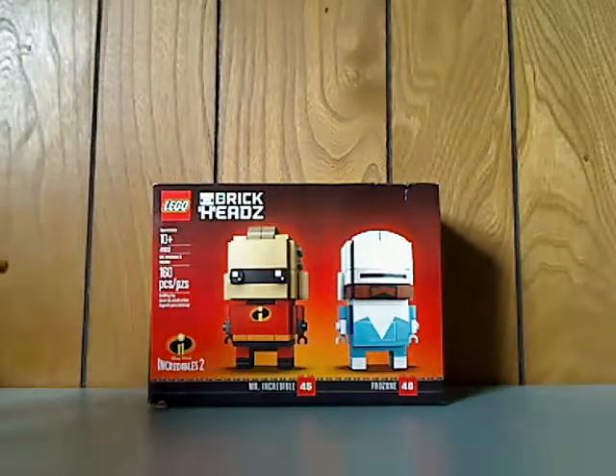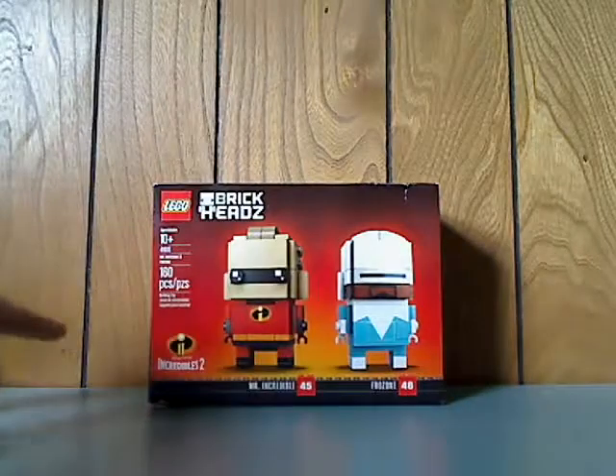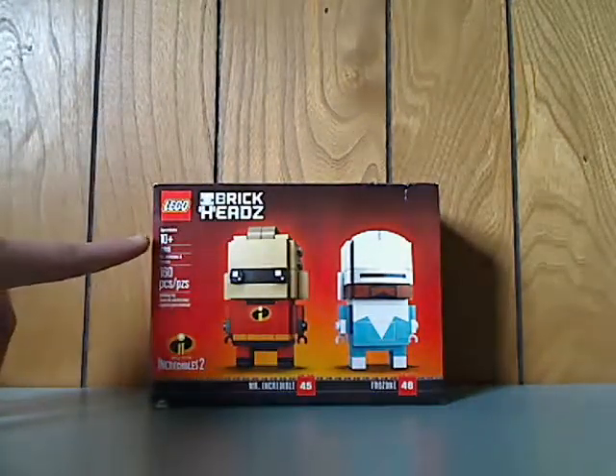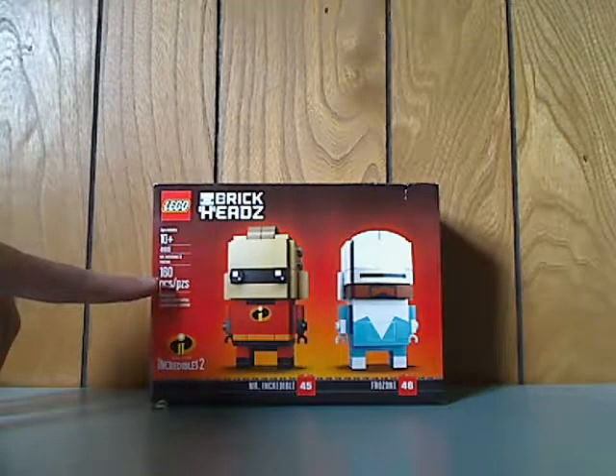On the front of the box you can see the LEGO BrickHeadz logos, the two characters with the Incredibles 2 logo, the names and numbers of them, the age limit of 10 and up, and the set number 41613.